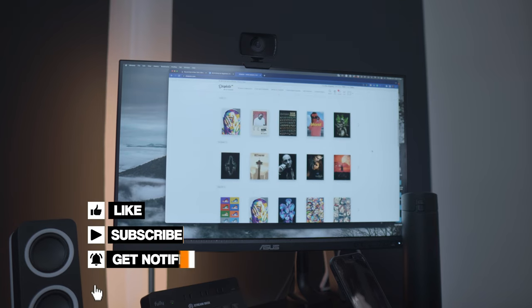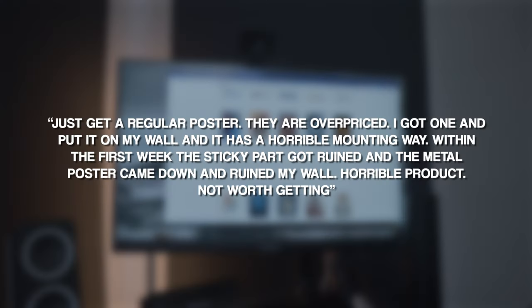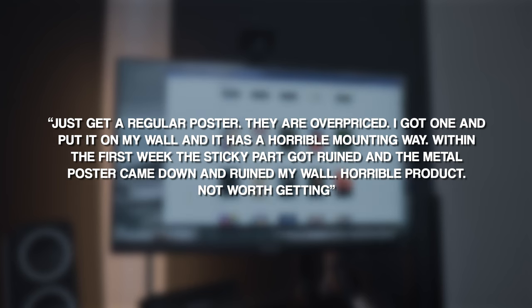My name is Relly and I just decided to go for it and order a metal poster from Displate. Like most things, I checked out the website, did some research, and read some of the reviews — even the bad ones, like this one that said: 'Just get a regular poster, they are overpriced. I got one and put it on my wall and it was a horrible mounting way. Within the first week the sticky part got ruined and the metal poster came down and ruined my wall. Horrible product, not worth getting.'